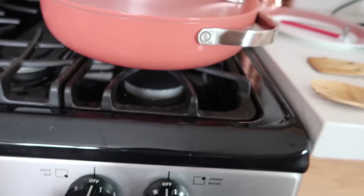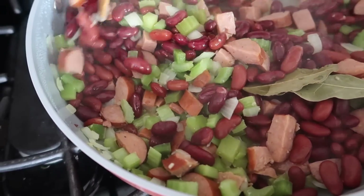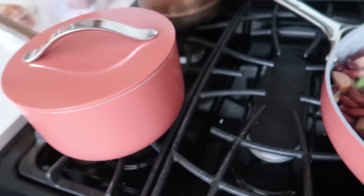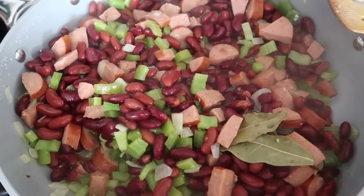I am going to turn off the heat. You can either remove the bay leaves now or later — I'm just going to leave them in. I'll give this a quick stir and let it sit until the rice is done. You literally just put this on top of your rice and that is it. It is actually really delicious.